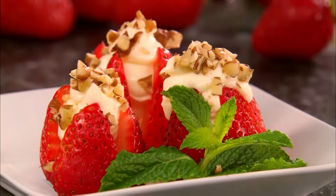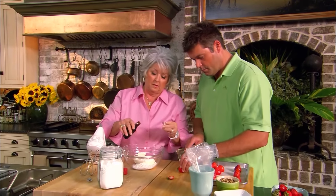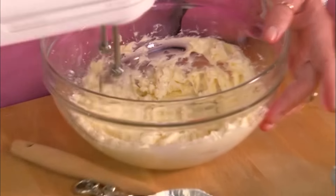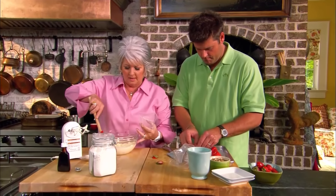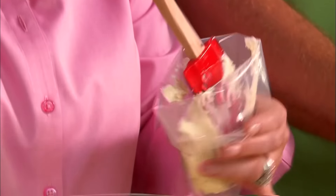Welcome back, y'all. We're having our berry special show today. The last thing I'm going to show you is so sweet and so simple — it's a stuffed strawberry. Take eight ounces of cream cheese, a quarter cup of powdered sugar, and a quarter teaspoon of vanilla extract, and blend it together. The first thing you want to do is take the bottom off your berries so they stand up straight. And from the top, I'm going to make a crisscross cut, not going all the way through the berry. This is a store-bought piping bag, but you can make your own by cutting a tiny hole in the corner of a plastic storage bag.